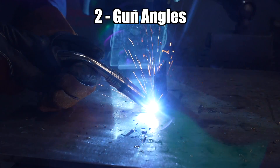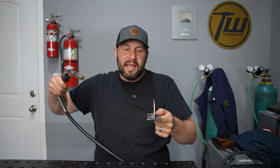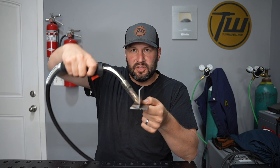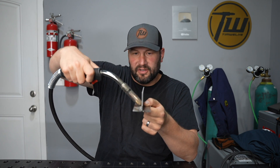The second element of technique is your gun angle. When it comes to angle, you have two different directions: one is called your work angle and the other is your travel angle. Thinking about them separately can be really helpful. This is a T-joint with a fillet weld, so your work angle is your angle relative to the actual pieces. Looking this direction, the work angle in this case comes in at 45 degrees.